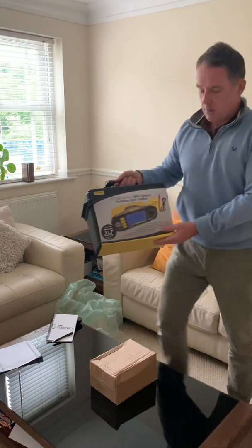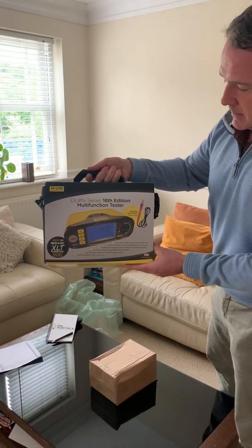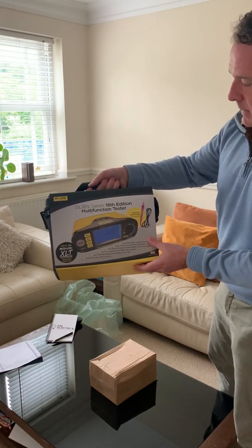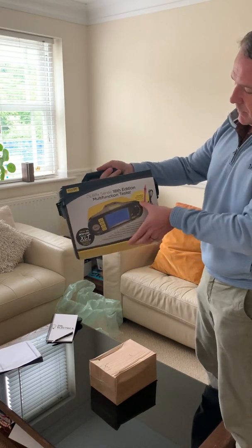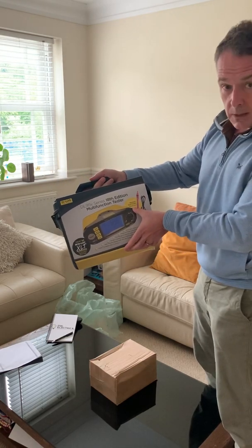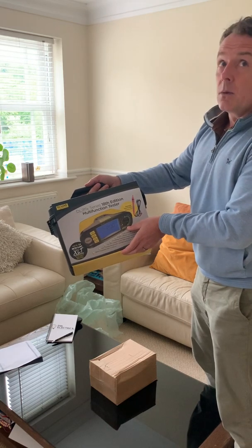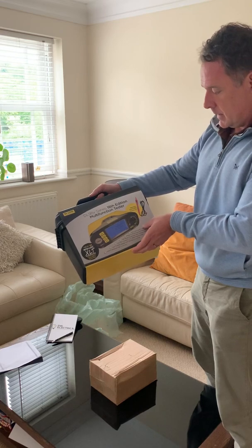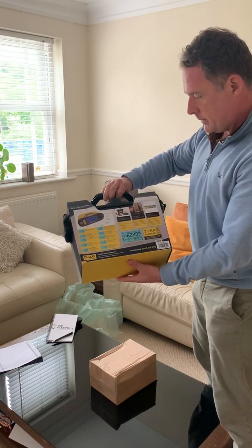This is the box for the DL9118. This one comes with a remote test probe as well, which should be a bonus — useful when you're up at a pendant. I'll try to slide this off and have a look inside.